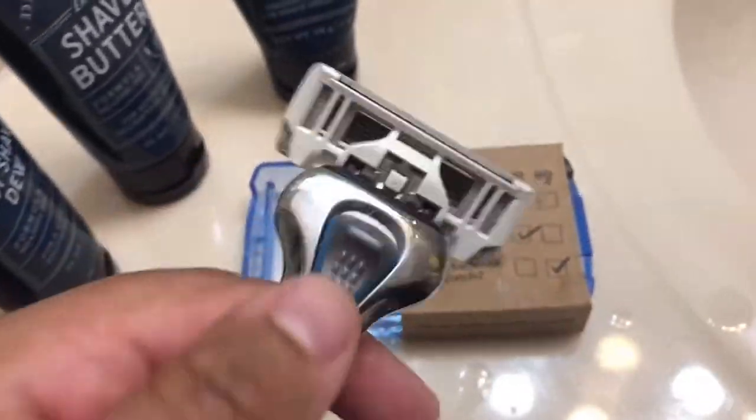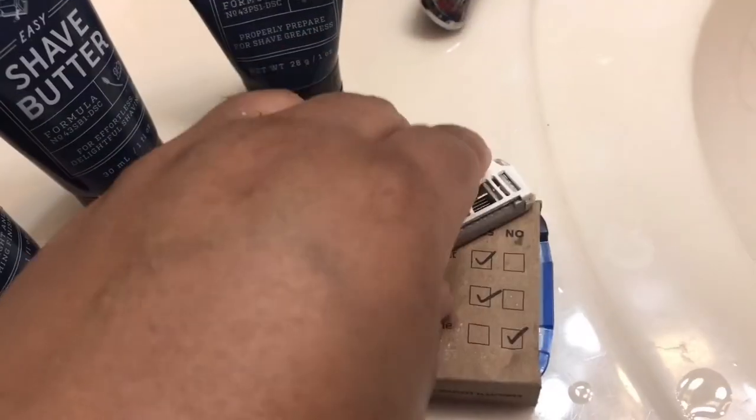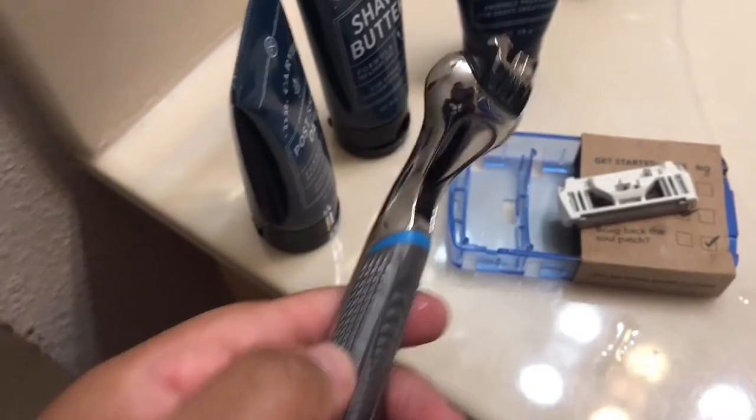So that was just a little demonstration of how Dollar Shave Club products work. Once you need a new handle you can easily pop it off and get a new one. Thank you for watching and I'll see you guys next time.